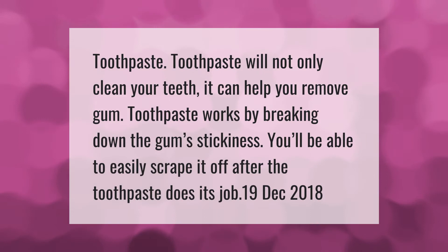Toothpaste will not only clean your teeth, it can help you remove gum. Toothpaste works by breaking down the gum's stickiness, so you'll be able to easily scrape it off after the toothpaste does its job.